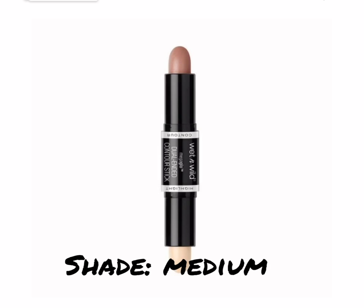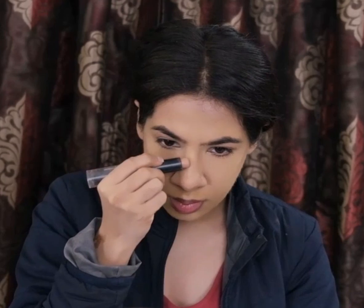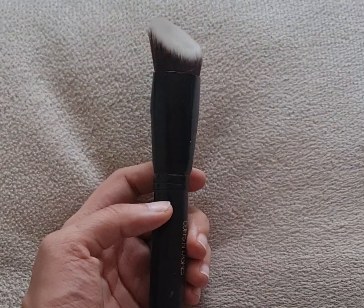To give some dimension and structure to my face, I'll be contouring with the Wet n Wild Duo Stick in the shade Medium. This is darker than my skin tone, so it will help in creating those shadows that got concealed with the foundation. I'm using this in the usual places — my cheekbones, circumference of my face, jawline, and nose — and to blend it I'm using my angled flat top kabuki brush from Cuffs and Lashes.